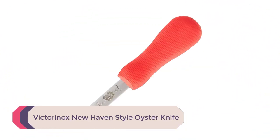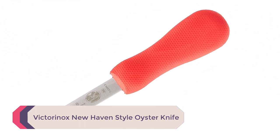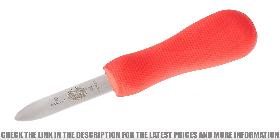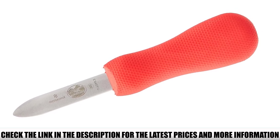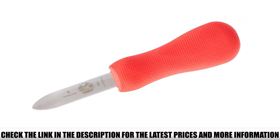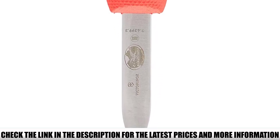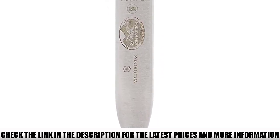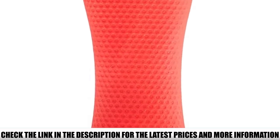Number 4: Victorinox Haven Style Oyster Knife. If you're looking for a smaller option, this haven style oyster knife from Victorinox is a great choice. It has a 2.5-inch blade, making it the perfect size for smaller oysters. This knife is made from high-carbon steel, so it's up for the task. The forward bulge in the handle stabilizes the thumb rest, while the narrow body behind it strengthens the grip for the rest of the fingers. The rear of the palm area bulges again for strong protection at the base of the palm.